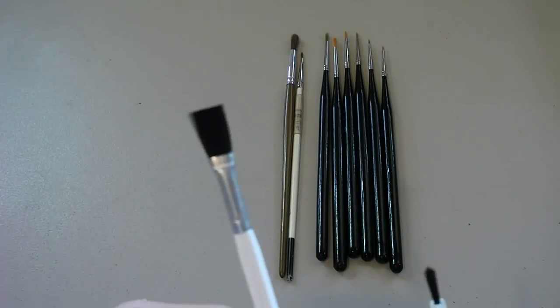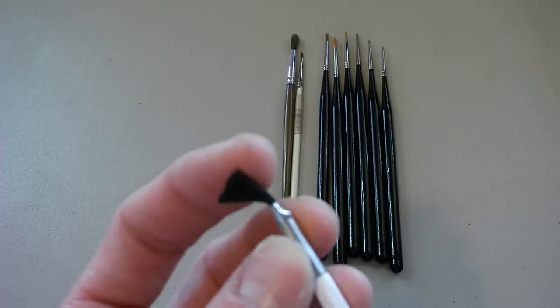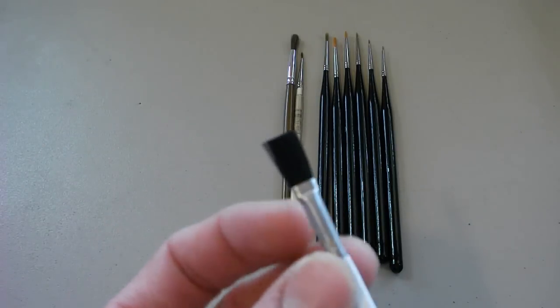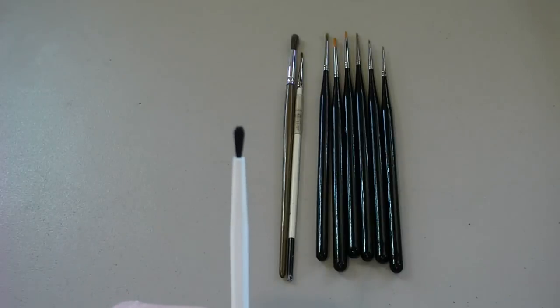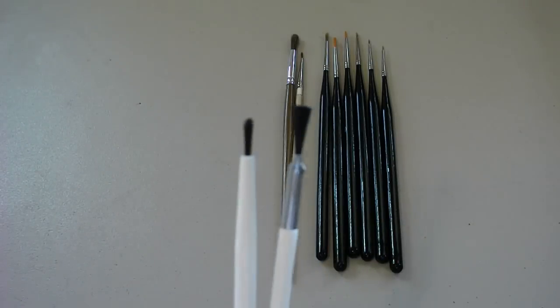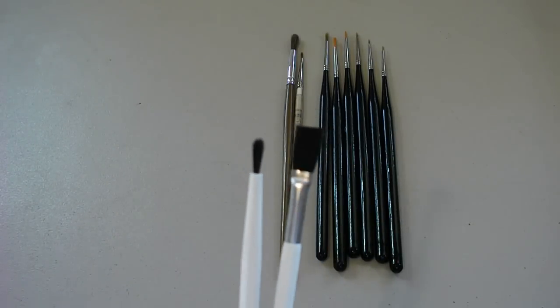You can see I have this big fan brush here, which probably wouldn't be too bad — the bristles are kind of stiff but they're in really good condition. I've never used this brush. This one here I actually think I trimmed down, and I've never used these two either.